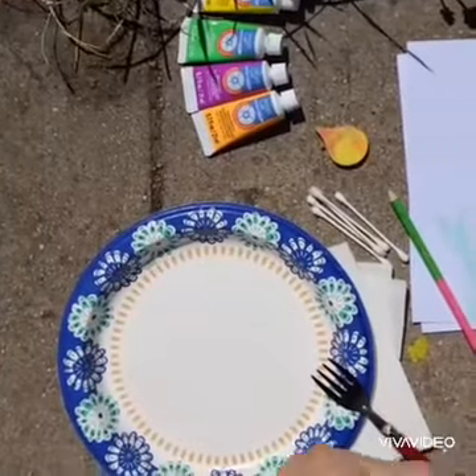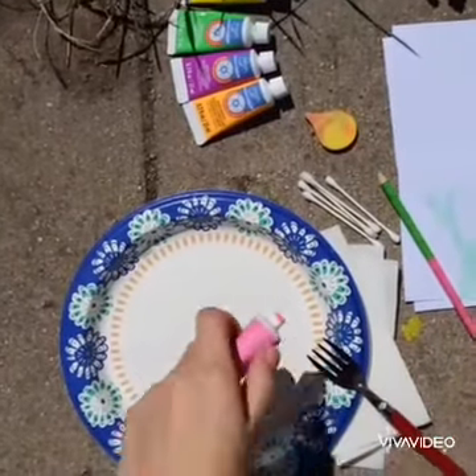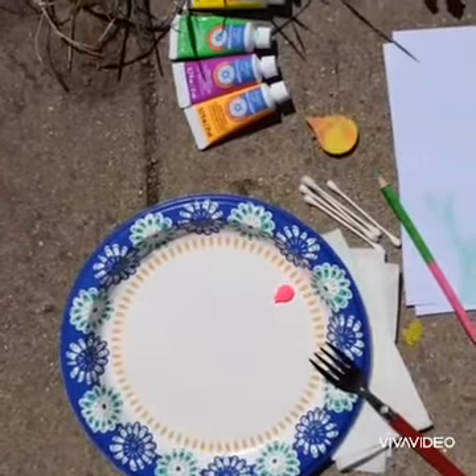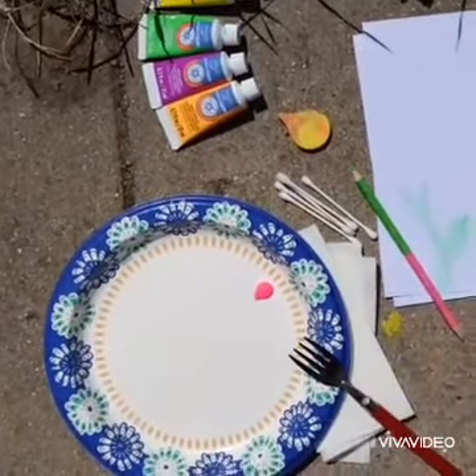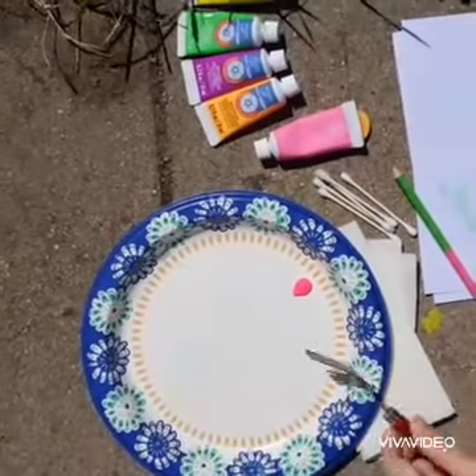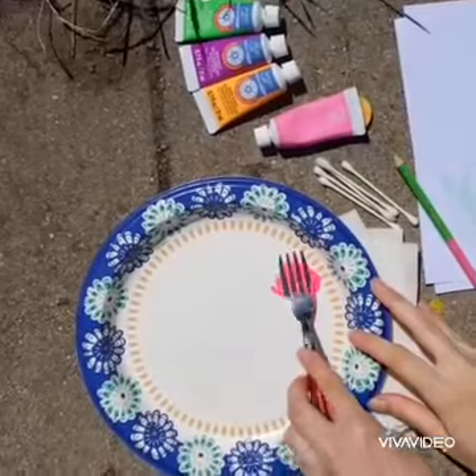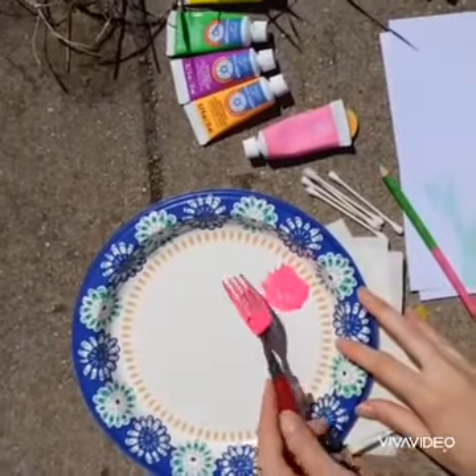Next step, we're going to put some paint on our plate so we can put our fork in it. You need quite a bit of paint for this because the fork needs a little bit on the back. So we'll rub it in, get enough paint on your fork — so it looks like that.